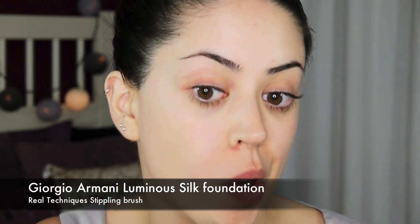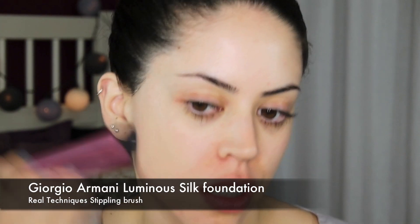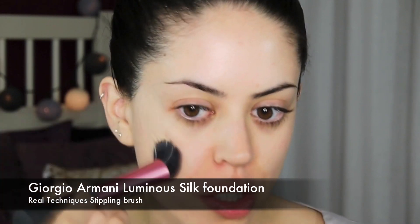I'm going to apply my Giorgio Armani Luminous Silk Foundation with my Real Techniques Stippling Brush. Foundation done and I'm going in to do my brows.